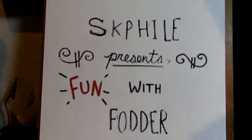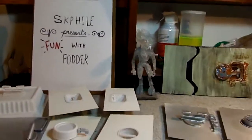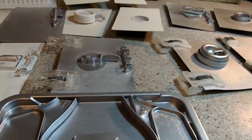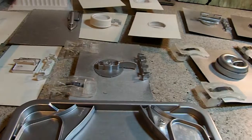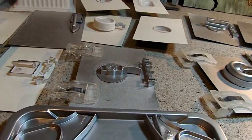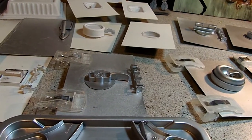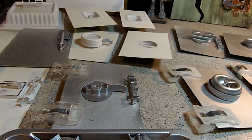SK file presents Fun with Fodder, episode 6 — the first one of the new year 2018. This is a follow-up on the airlock doors from episode 5. Here I'm going to talk about fodder you can use to make airlock door release handles.